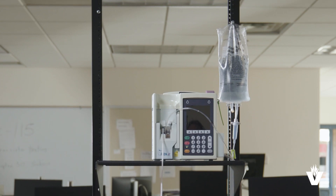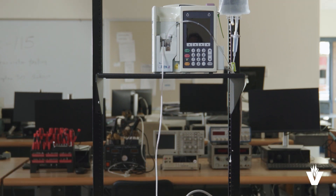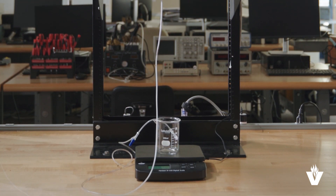Welcome. I'm Frank Lewis, an instructor in the Biomedical Department of Vincennes University. In this video, we will look at what is required to put together an IV pump test station.